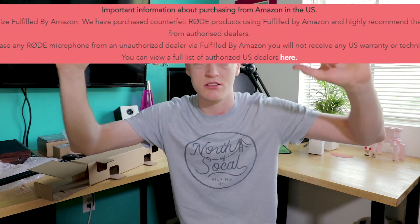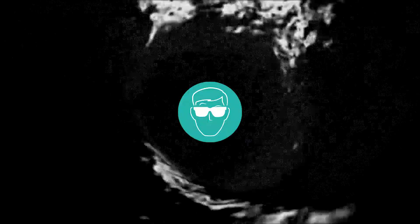Anyways guys, thanks for watching this Brown Box unboxing. I won't put the Amazon link, because Rode actually doesn't support this specific product through Amazon. So buy it through Rode so you get their manufacturer warranty — it's something I actually looked up on the website, and at the very top it says don't buy it from Amazon or something weird. Alright guys, I'll catch you in the next one. Bye.